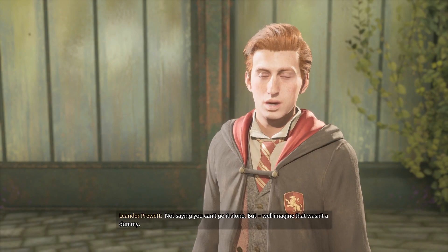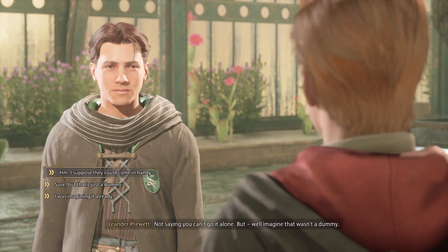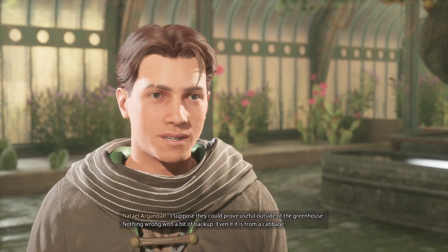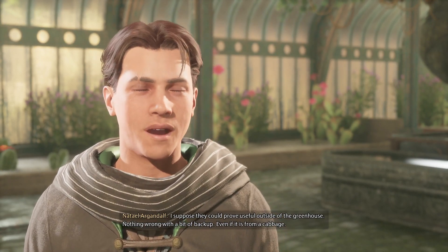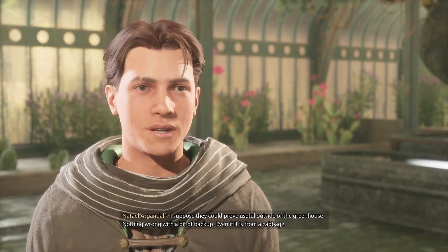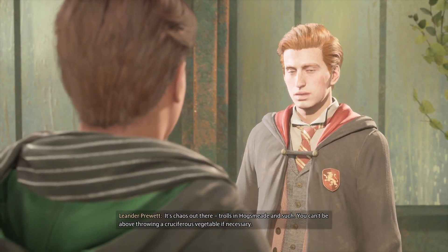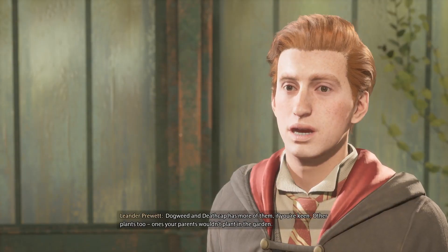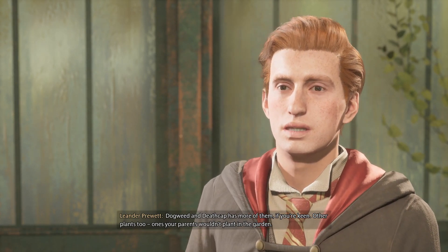Not saying you can't go it alone, but imagine that wasn't a dummy. I suppose they could prove useful outside of the greenhouse. Nothing wrong with a bit of backup, even if it is from a cabbage. It's chaos out there — trolls in Hogsmeade and such. You can't be above throwing a cruciferous vegetable if necessary. Dogweed and Deathcap has more of them if you're keen — other plants too. Ones your parents wouldn't plant in the garden.